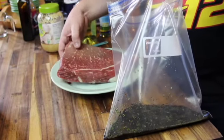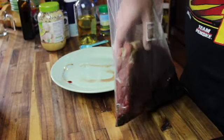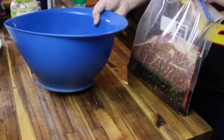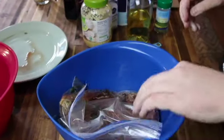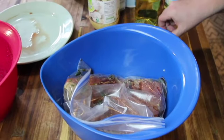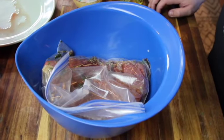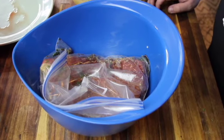We've got our marinade in the zip-lock bag. Now we grab our London broil, put it in with the marinade, and seal it up tight with no air inside. We'll place it in a bowl and let it soak — I'd recommend a minimum of four hours, but we're letting ours go overnight before smoking it tomorrow.